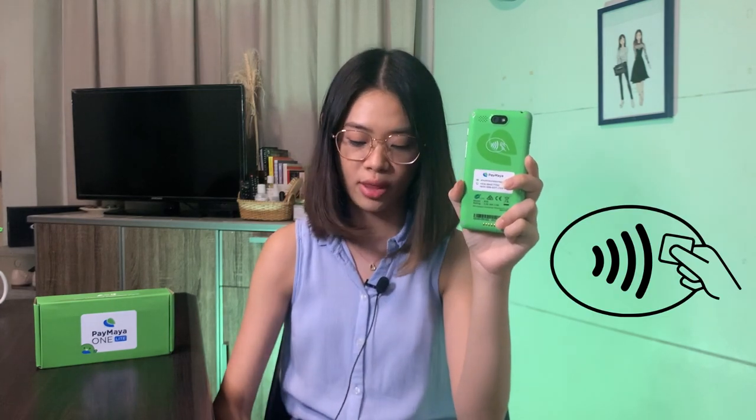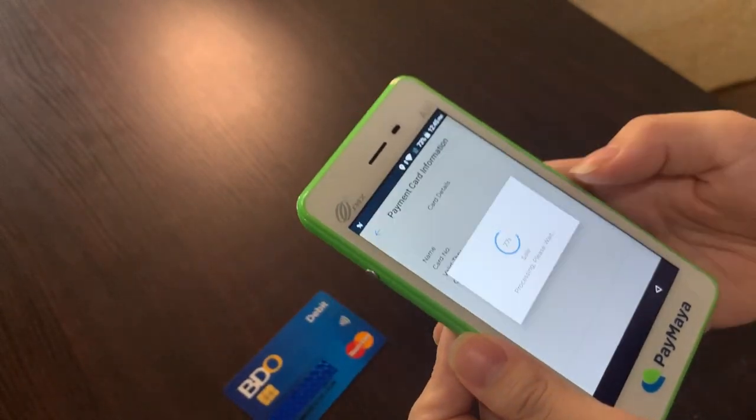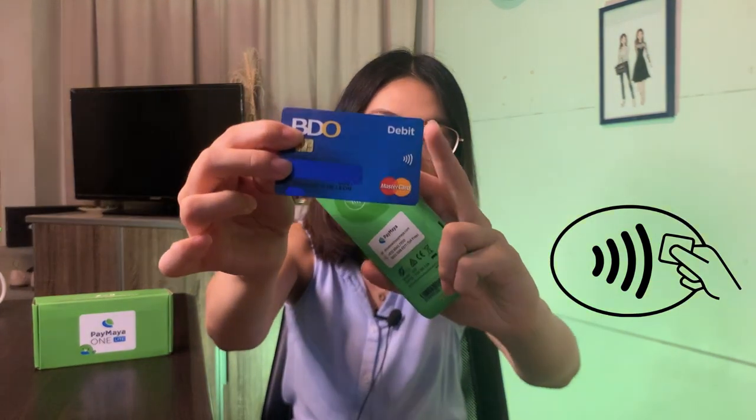Another payment method is by tapping. If you look at the back of this device, it accepts any card with the PayWave logo. You just tap, and you're done. It works for both credit card or debit card, as long as you have the PayWave logo.